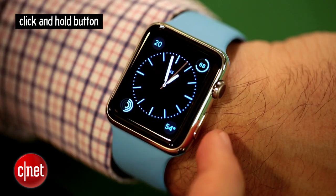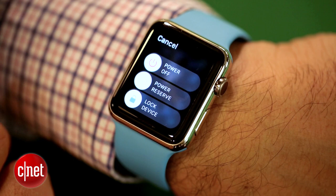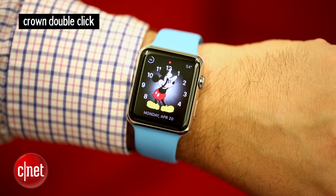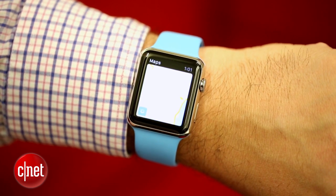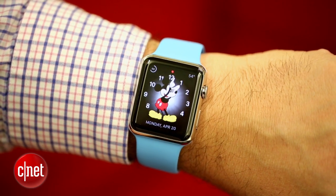If you take that same button and click and hold it, that's basically your power button. You're going to be able to power off your watch or go into a power reserve state, which shuts down all functions except for showing the watch face. To get back out of that, you got to press and hold that button again to reboot. The digital crown double click — if you double click that digital crown, it takes you back to your last opened app. Just double click and you can actually hop back and forth between your watch face and the app.